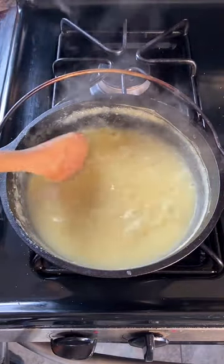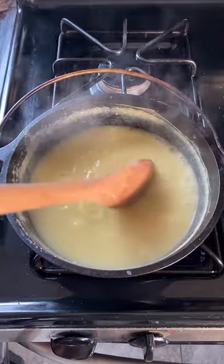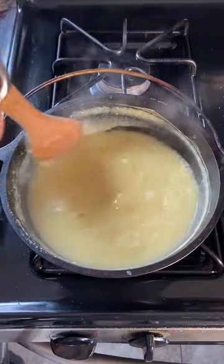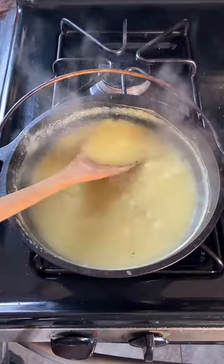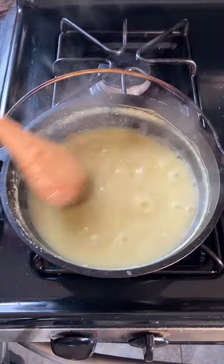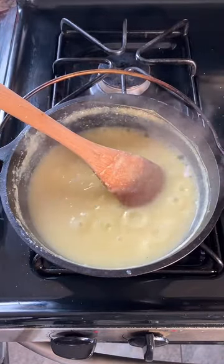The term hasty pudding comes from my home country of New England. In the south, this would be grits. Now we're starting to get somewhere — still very thin but it's getting closer. I better get out a bowl.